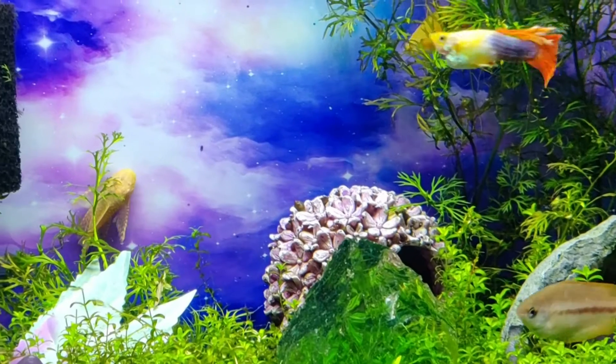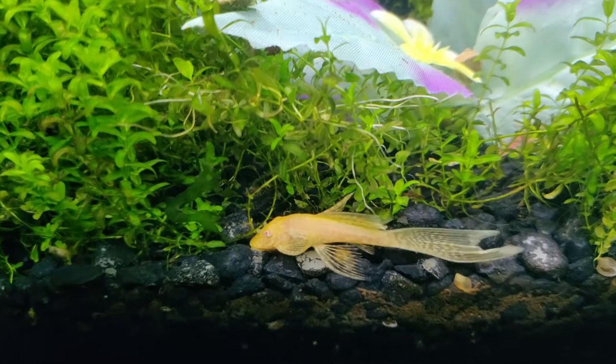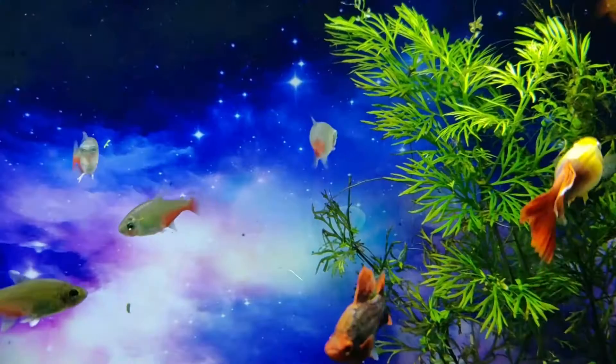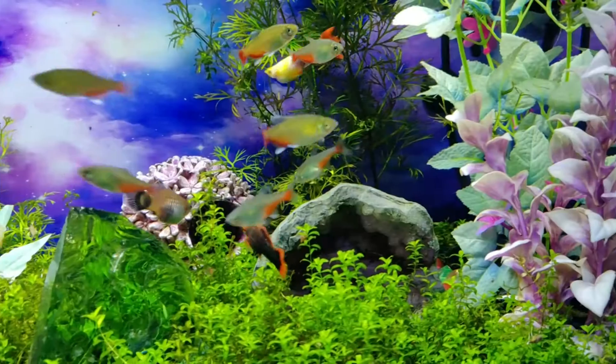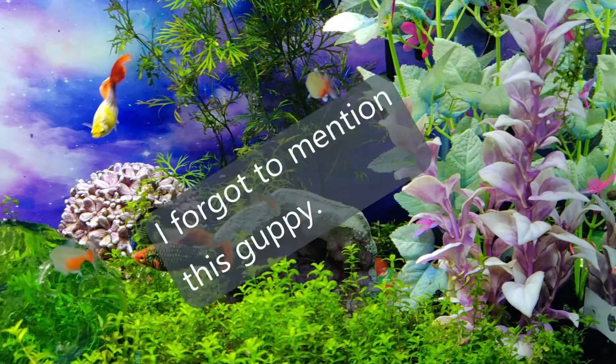Since then I've been breeding bristlenose plecos and put a couple of the offspring in here to hopefully keep the silk plants a little cleaner. Other fish in this tank are green fire tetras — a really nice unique color on these. You don't see them as often as other similarly shaped tetras, and they don't seem to like to die as much as, say, cardinal tetras and rummy nose.